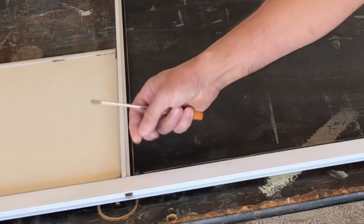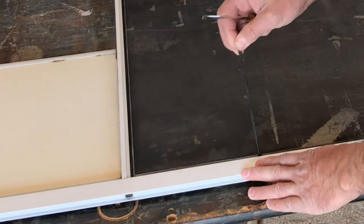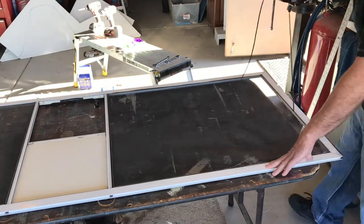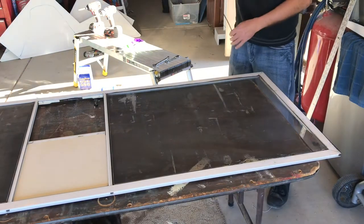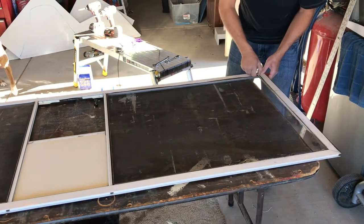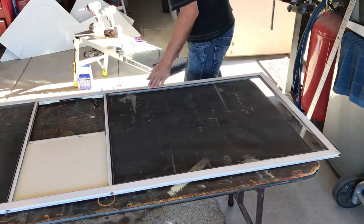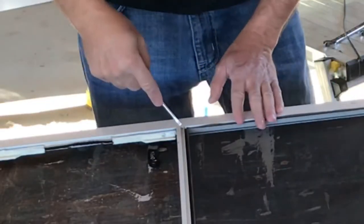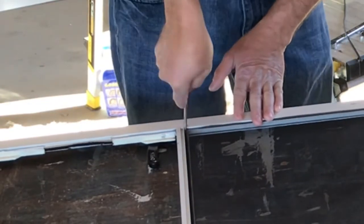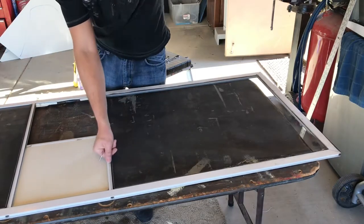On any screen door at your house or on this RV there is spline material — you just have to find the end. Sometimes I use a little screwdriver or a pick to help me get it out of the corner, and then you're going to go ahead and pull that spline material out. This one was actually in three pieces. The spline material is just made of rubber and it can get very dry, cracked, and brittle, so depending on what kind of shape it's in you might be able to reuse it or you might have to get some new stuff.